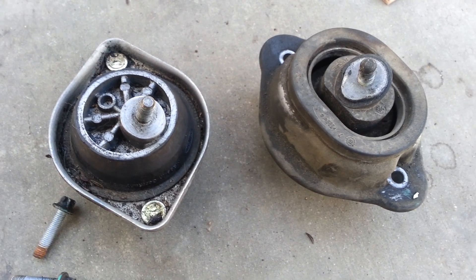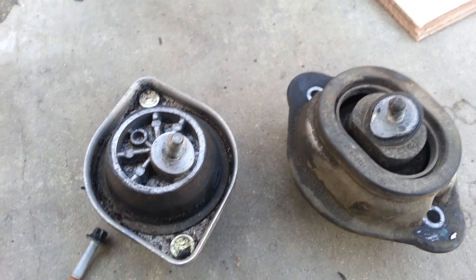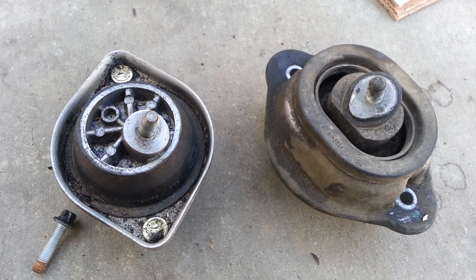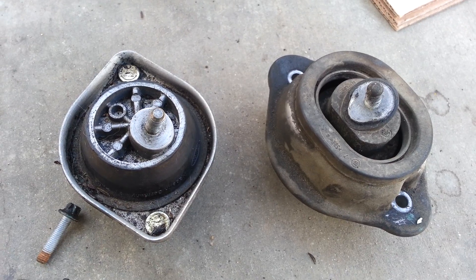Beamer Merchant. Today I just want to go ahead and illustrate the difference in motor mounts between an E39 and an E53 — in other words, a 540i and an X5 4.4.